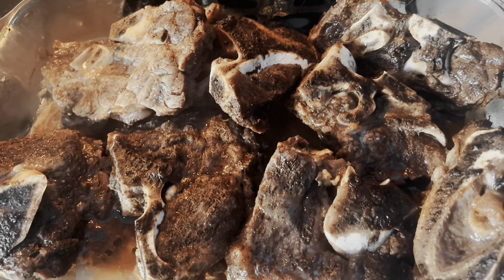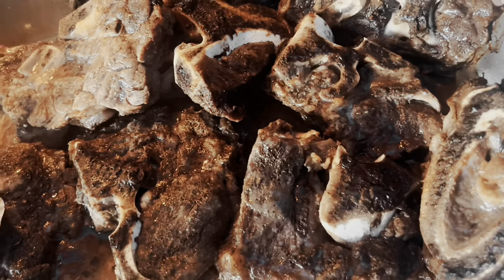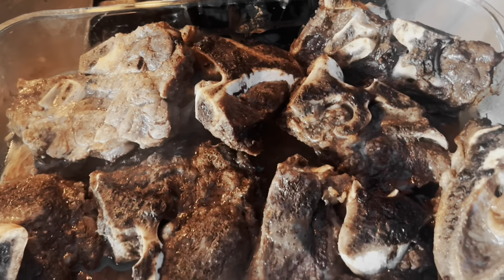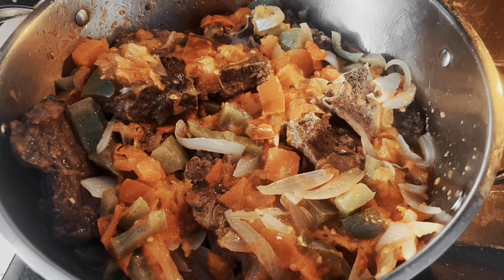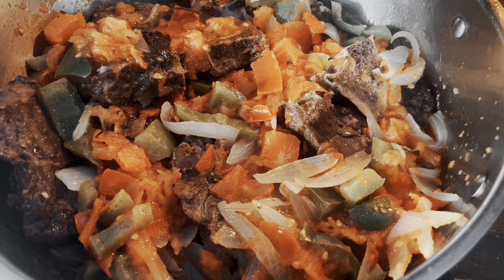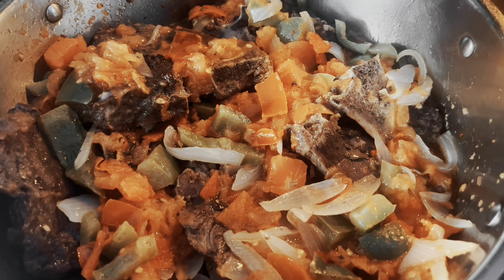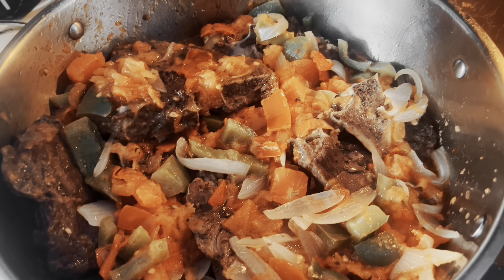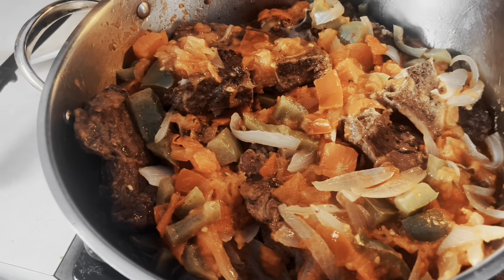There goes the meat — it's not fully done yet but good enough to transfer, because I'm still going to keep cooking it. I'm going to put all the meat in here. Everything is in now. What I'm going to do is add water and turn the heat to low temperature and just let it slow cook. I'll show you the end results — let me go ahead and add some water and just let it cook slowly.